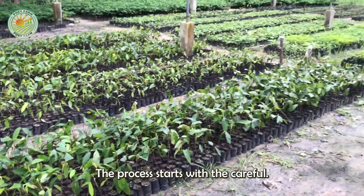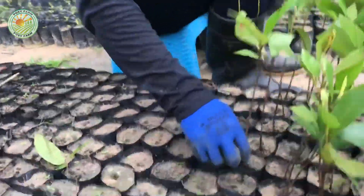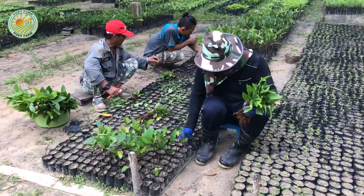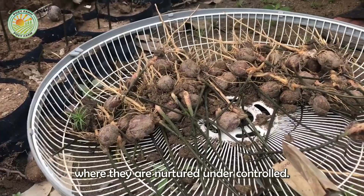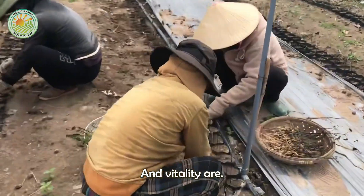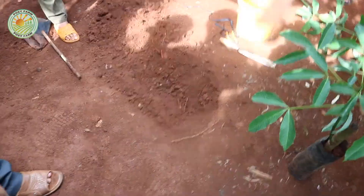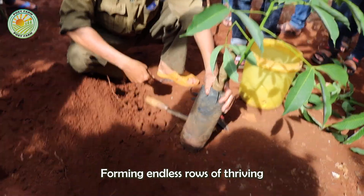The process starts with a careful selection of high-yielding rubber tree clones. Young saplings spend their initial growth phase in nurseries, where they are nurtured under controlled conditions to ensure their health and vitality. Once they are ready, the saplings are transplanted into plantations, forming endless rows of thriving trees.